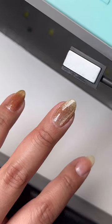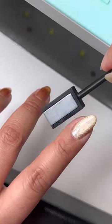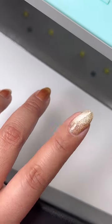If you want a consistent effect, hold the magnet the same way for all the fingers. Here I did it right, left, tip, and cuticle area, then I cured.